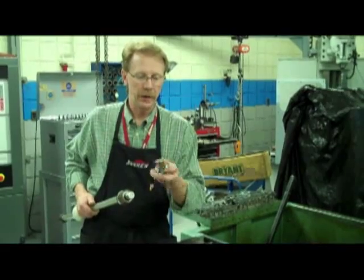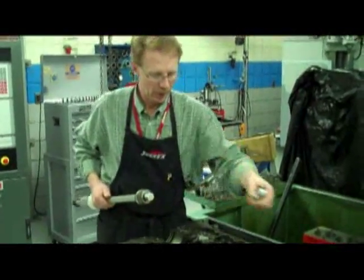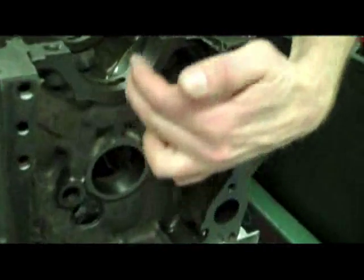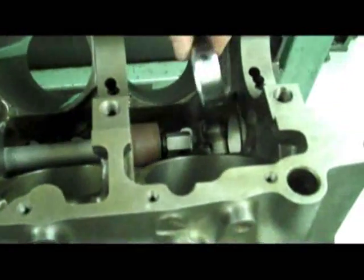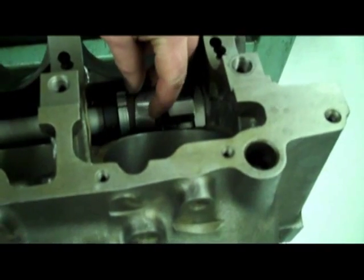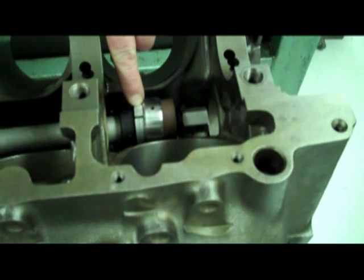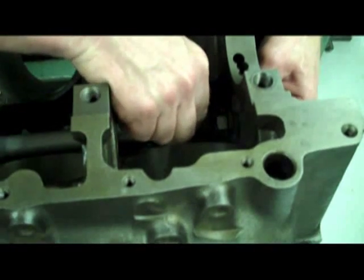We're going to start by taking our bearing and looking where the oil hole is at. We can see where the oil hole is here, and this is going to line up with a passage that's drilled in the cam bore — it'll be at the 12 o'clock position. I'm going to insert the tool into the cam bore and put the bearing on the tool, then expand the collet that's going to hold that bearing. It's got a little ledge or lip on the metal, and the rubber part is going to hold on to that bearing while we drive it in place.